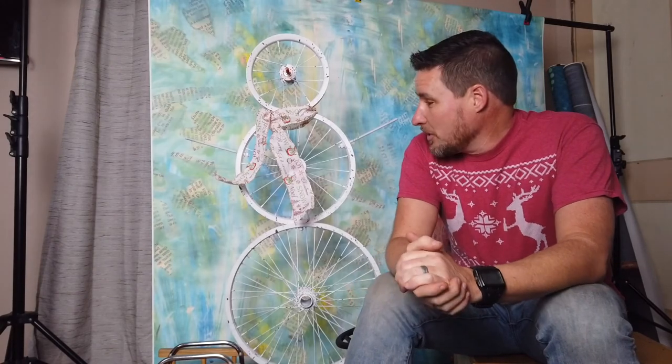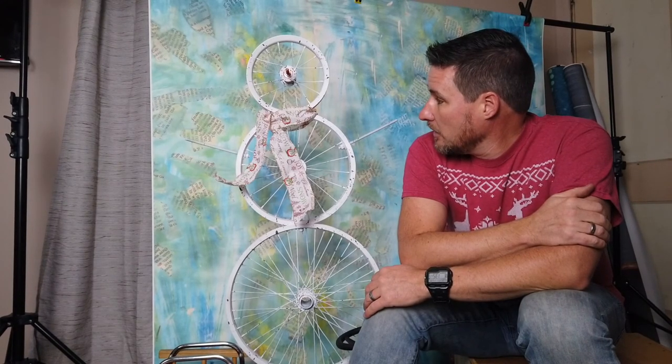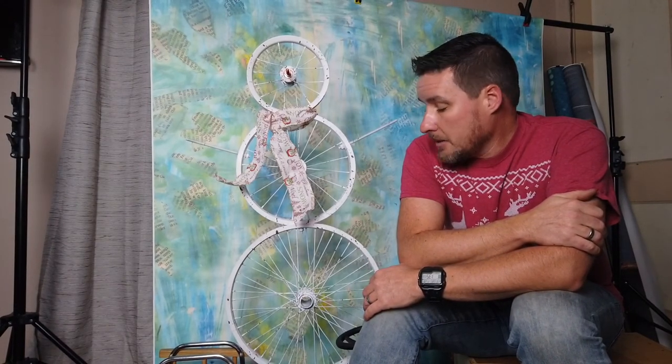There it is — a snowman made out of bicycle wheels. I hope you've enjoyed this project. If you have, please give me a thumbs up and leave a comment below. Maybe you have ideas for how to make it better — a hat or something else that would really make it work. We're going to put this in the front yard. Until next time, if you haven't subscribed already, please subscribe — I'll keep trying to bring you good content and I'll see you in the next video.